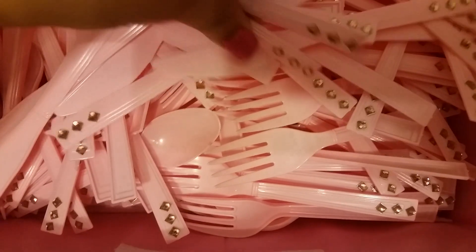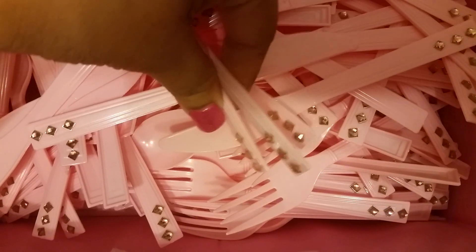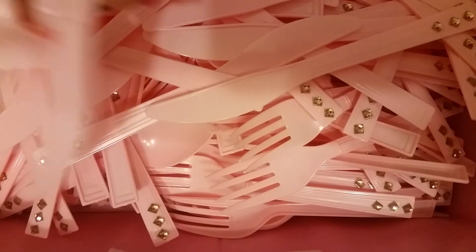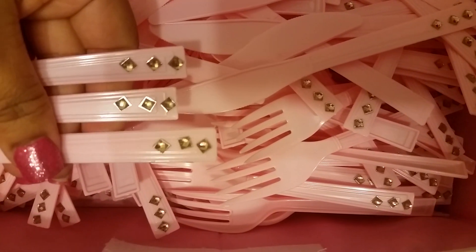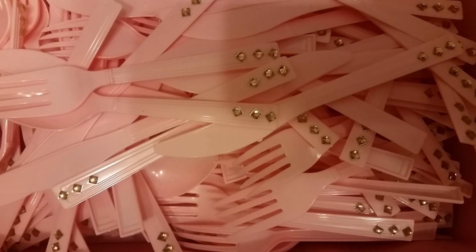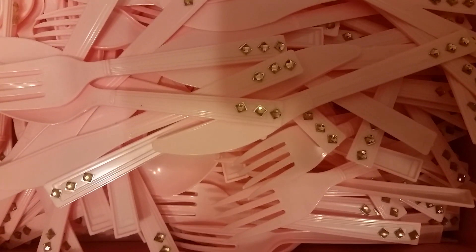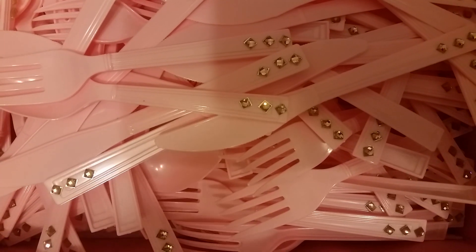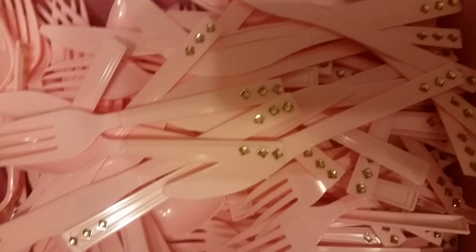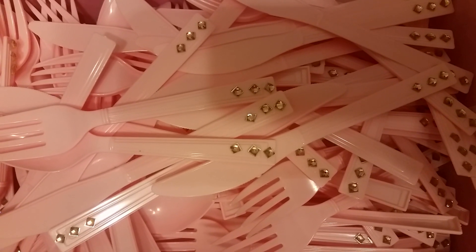I finally got those done. I think they're cute. Everyone will have a fork, a knife, and a spoon. I was just putting them here as I was finishing them, so that's what the ends look like — fork, knife, spoon. It's really simple but very time consuming. Just wanted to do a quick video and share that with you guys, so thanks for watching, bye!